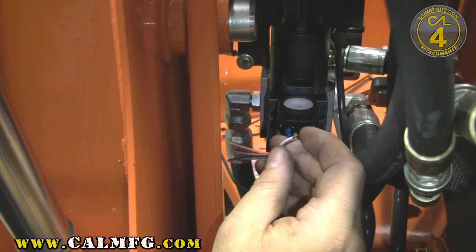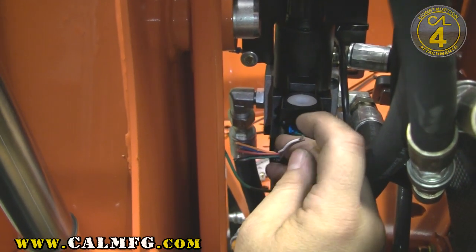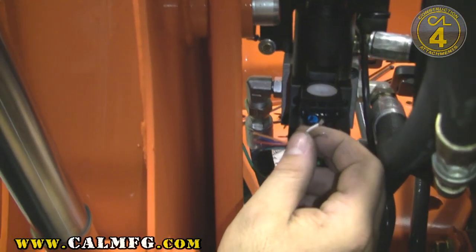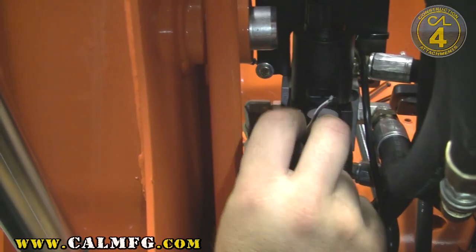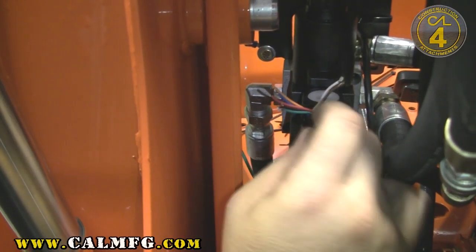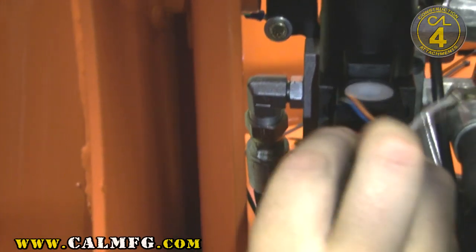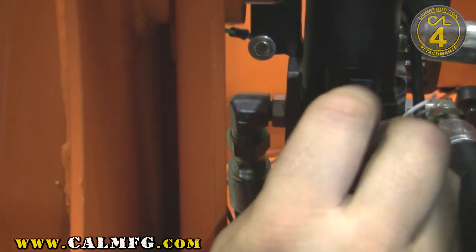These two switches are independent hot switches, and for that reason we have to tie together the brown and white wire. I've gone ahead and trimmed those back. The green wire will go to one of our coils in this valve and the blue wire will go to the other coil. This is outlined in your instructions.